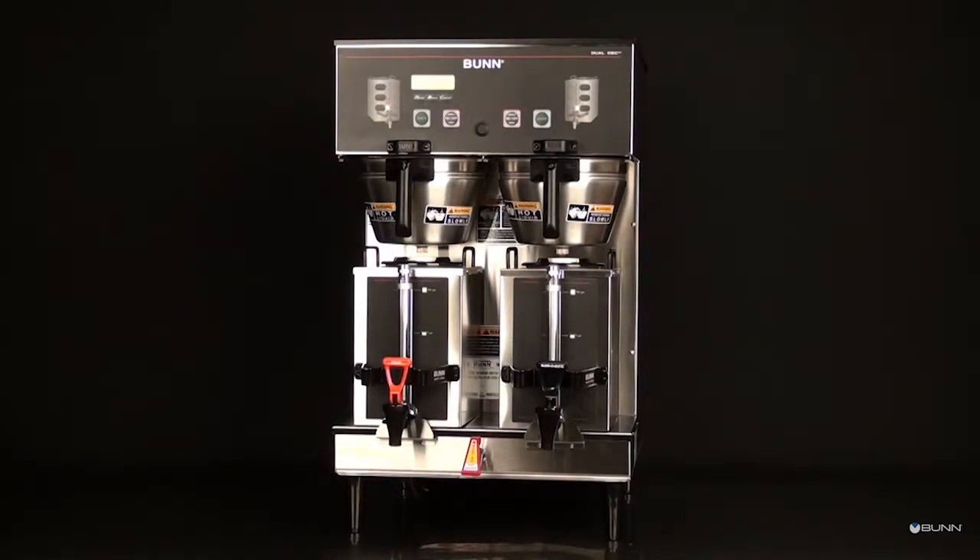This video will demonstrate the recommended installation and setup. The brewer must be disconnected from the power source throughout the initial setup, except when specified.